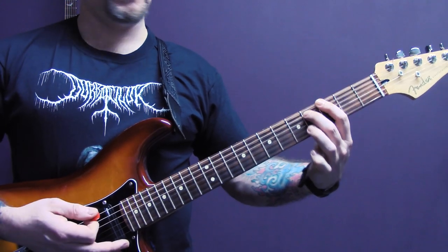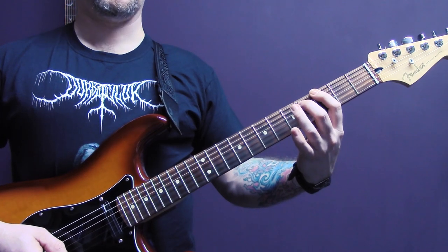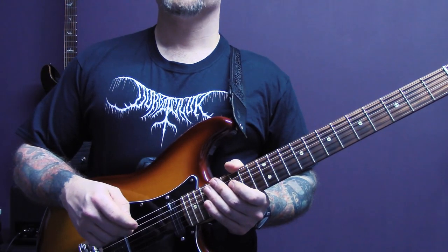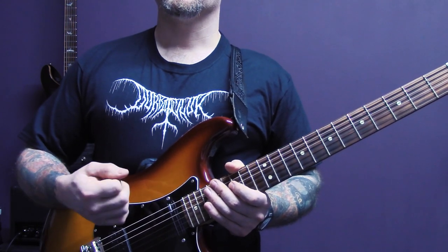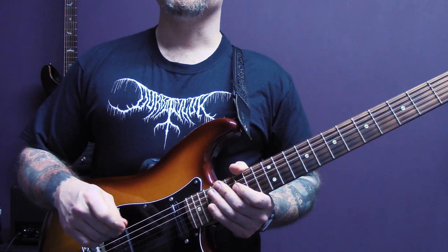And then three of the bottom string and four of the A. I hope you're enjoying this lesson — if you are, make sure you check out my black metal guitar course and my ultimate metal rhythm course. I'll put a link in the description.